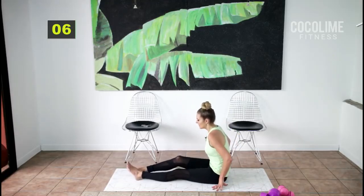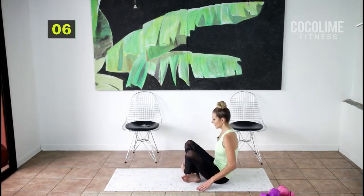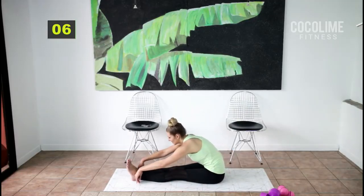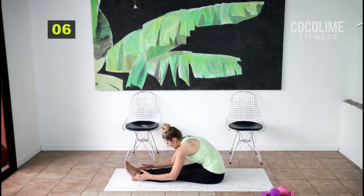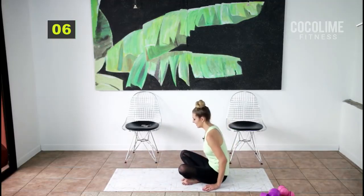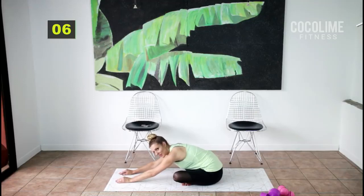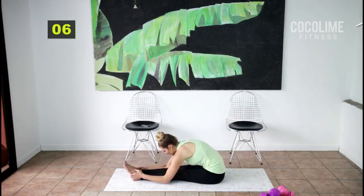I'm going to straighten my legs here — if that's too difficult, you can bend your legs and cross them. Just reach towards your ankles, the tops of your toes, your feet — whatever you can do today. Try to lengthen out the back of the legs. If your legs are crossed, reach forward for your glutes. Hold — relax your head and neck.